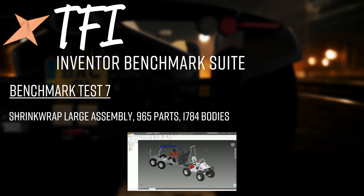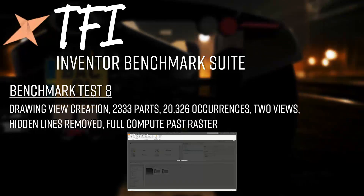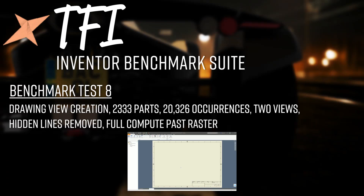Test 7 is shrink-wrapping a large assembly — the same 965-part assembly from the file migration test — resulting in approximately 1,784 bodies. The entire assembly is shrink-wrapped down into a single part using mostly default settings: retaining the link with the original assembly, converting all bodies into solid bodies in the shrink-wrap part, and removing all internal voids.